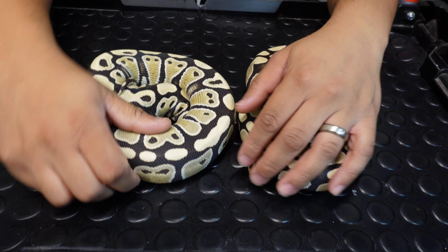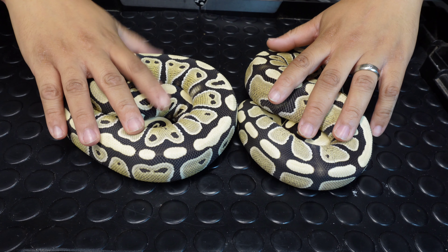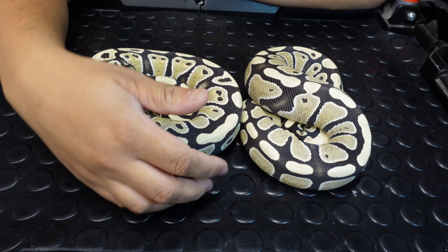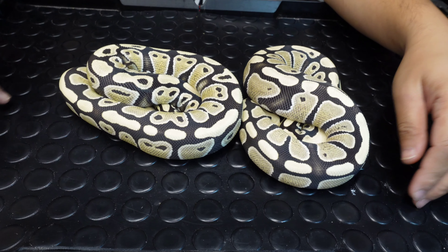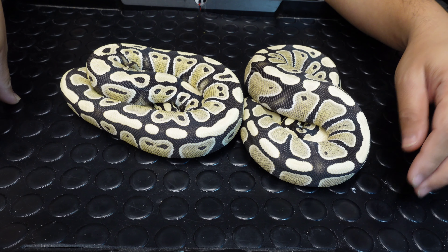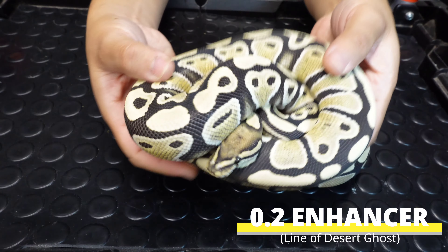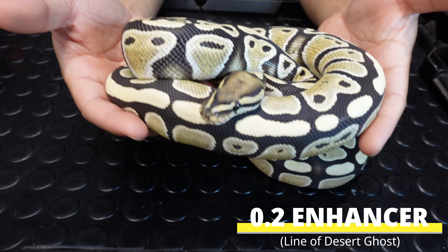The project we're talking about is the desert ghost project. We added some more females and you'll see shortly when we unbox, but before we show them I want to show off these two girls. These were the first ones we finally added to get into the project — really late start for us, but better late than never, right? It's such a hot project, I don't know why we didn't get into it sooner. These ones are actually enhancers — enhancer is a line of desert ghosts.